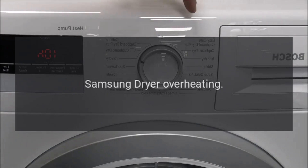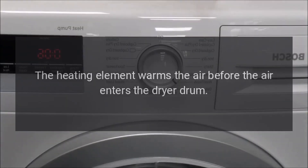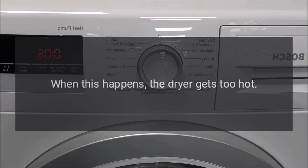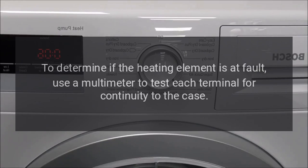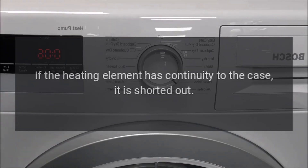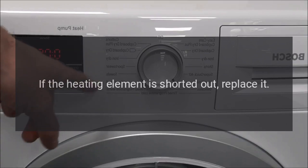Samsung dryer overheating. Heating Element: The heating element warms the air before it enters the dryer drum. If the element is partially shorted out, it may produce heat continuously, even if the dryer has reached the proper temperature, causing the dryer to get too hot. To determine if the heating element is at fault, use a multimeter to test each terminal for continuity to the case. If the heating element has continuity to the case, it is shorted out and should be replaced.